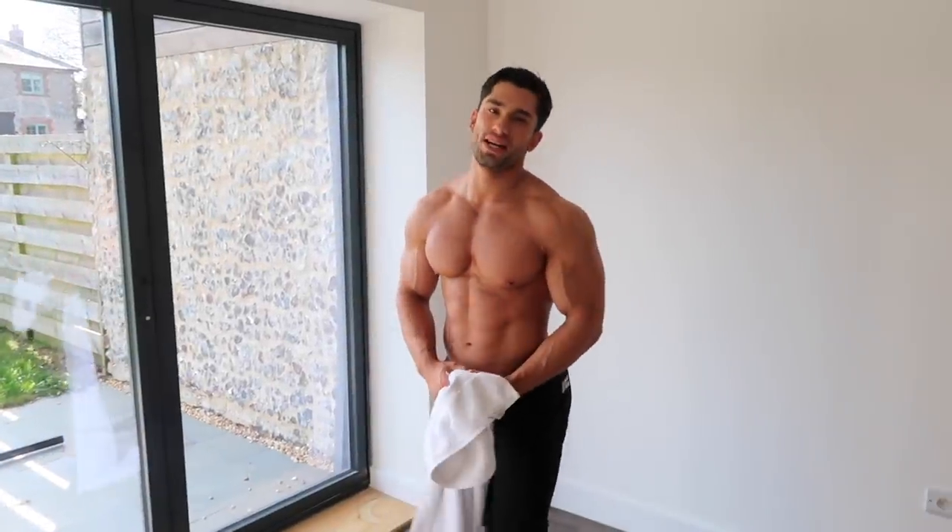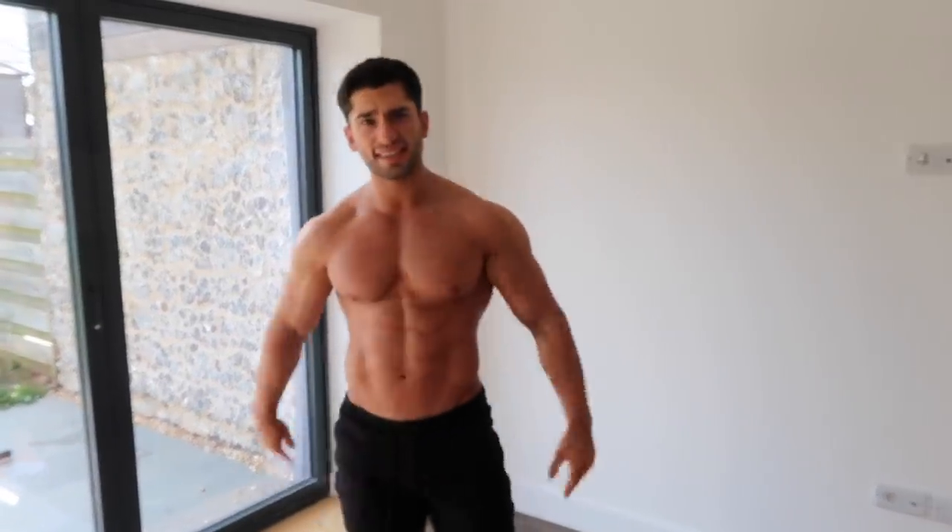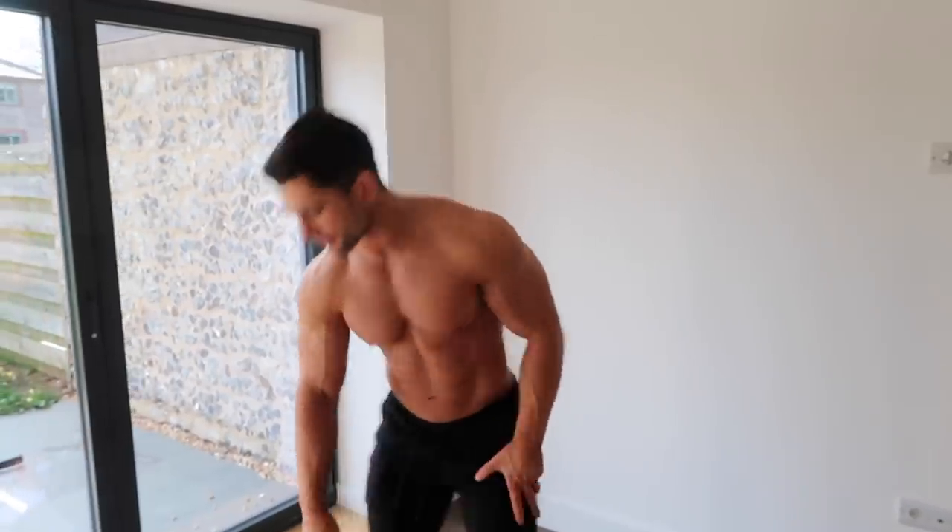Hey, what's up guys and welcome to today's video. Day six of quarantine. I'm going to need that towel — today we are training back and shoulders. Now back and shoulders are probably the hardest muscle group to hit when you haven't got any equipment. We haven't got any pull-up bars, no tables to do inverted rows. All we're using today is your body weight, a towel, and a little bit of motivation.